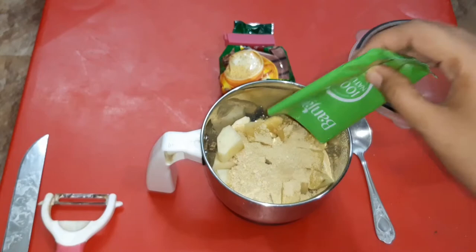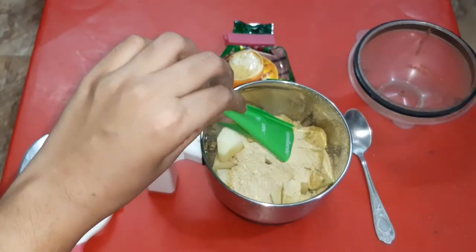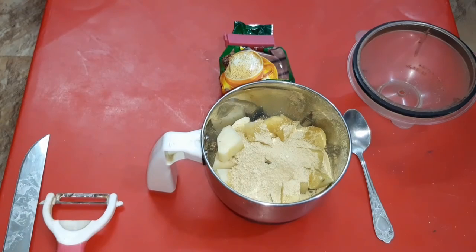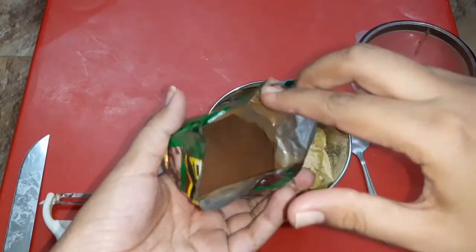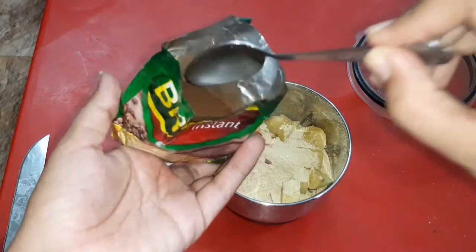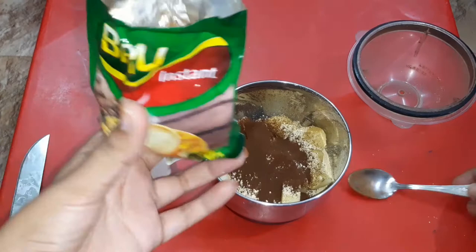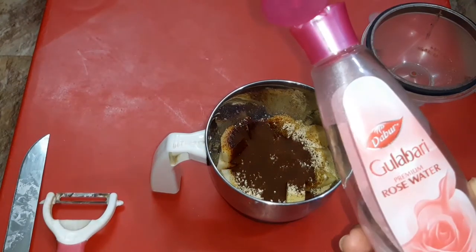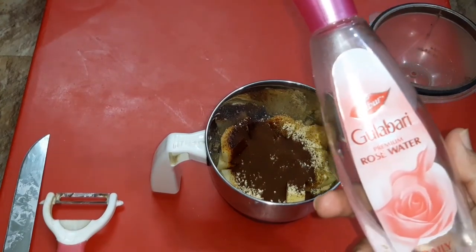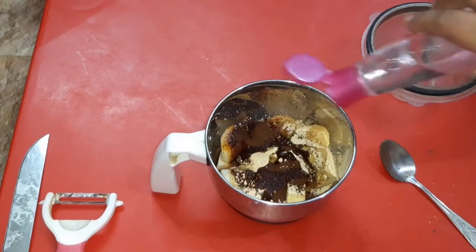Now we will add coffee powder — 1 spoon. You can add 1 spoon. Now I will also add rose water. You can increase the pepper if you like. You can add one spoon. I will add a little rose water.